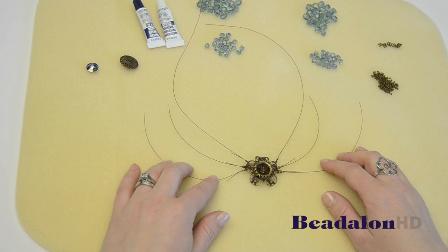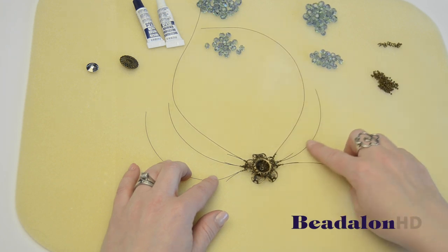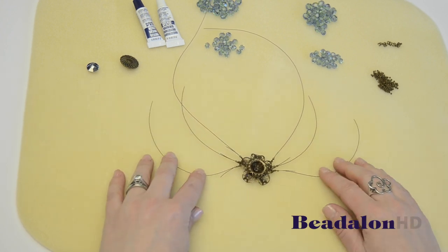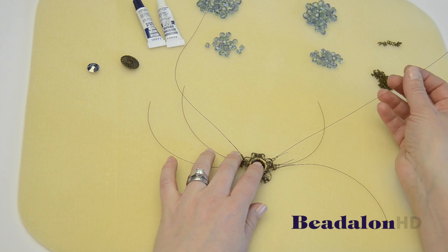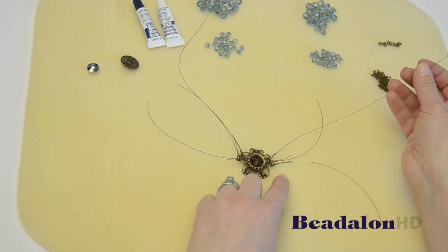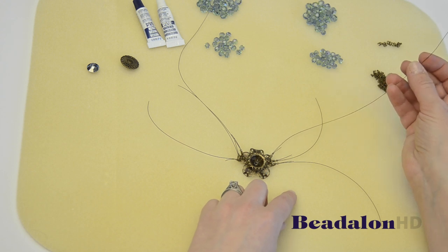So now I've attached all six of my wires to the filigree focal piece. You can see the longest one is first and that's what's going to go around your neck that we'll attach the clasp to. Then we have the shortest ones in the middle and the medium ones on the bottom. So now we're ready to start stringing. I'll start stringing on the longest wire first with the eight millimeter round crystals, and my pattern is going to be one crimp bead, one crystal, one crimp bead, one crystal, and repeat that until it's the length that I want it to be.